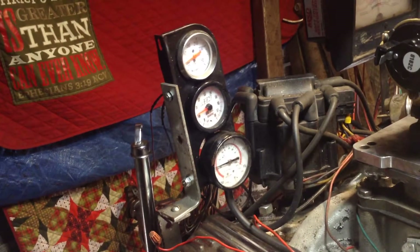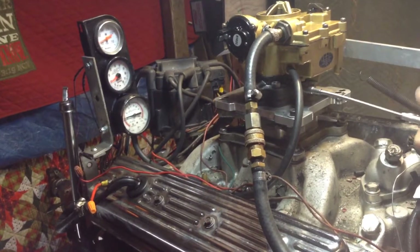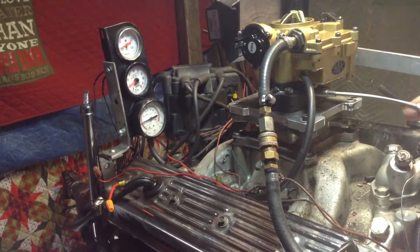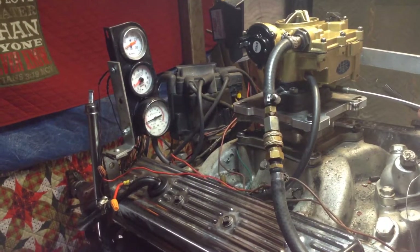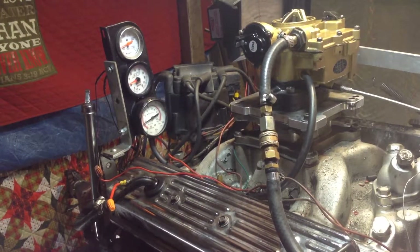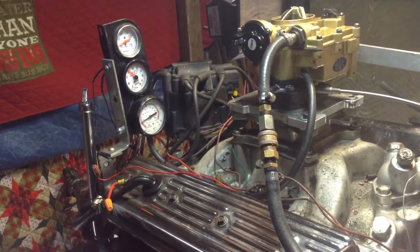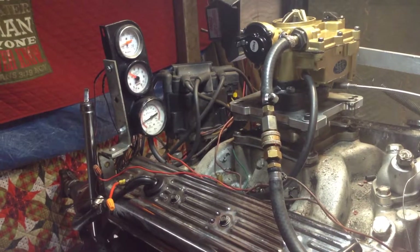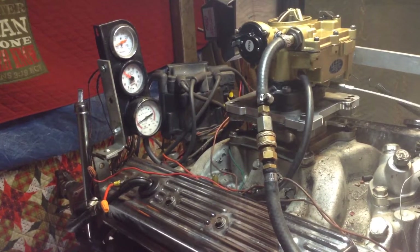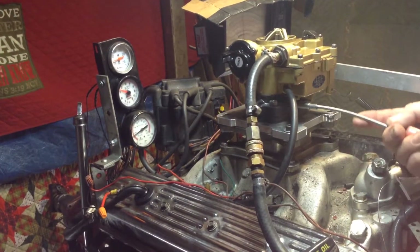Now, if I turn these things back where we had them, which should be approximately one turn out, or maybe even a little bit less — if you watch the motor, we'll smooth it right out. That one area's out. Now I'm watching over here. It should be between 11 and 12 is where I want it at. And as you can see, the motor has smoothed right out — just as smooth as a kitten.